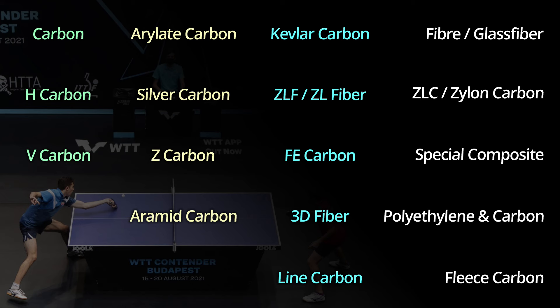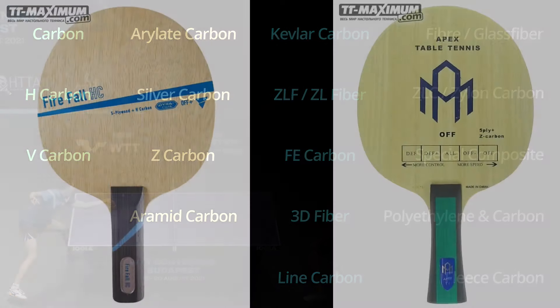So that you can experience an intellectual orgasm right now, here is a list of the names of synthetic layers in blades that we have in our store. As you can see, there are synthetic layers for every taste. And please don't think that I swallowed some pills and in a surge of cosmic energy composed this heap of incomprehensible words — no, these are the words written on the blades.